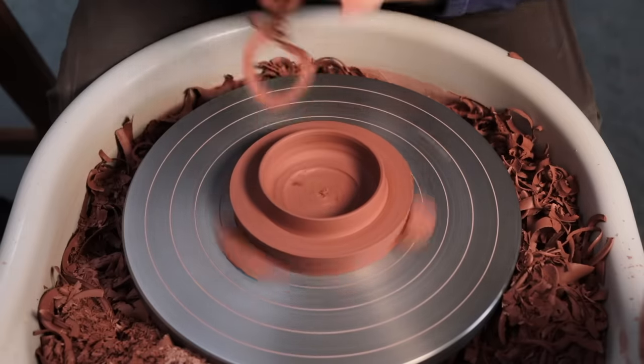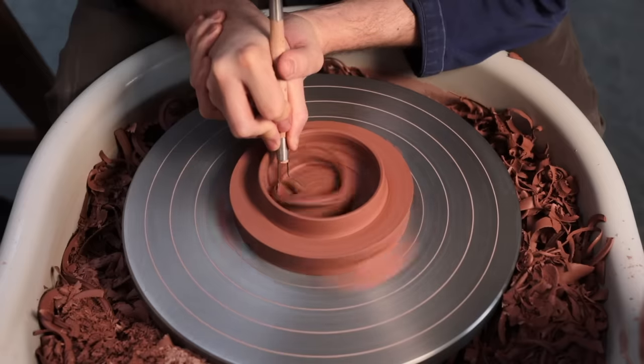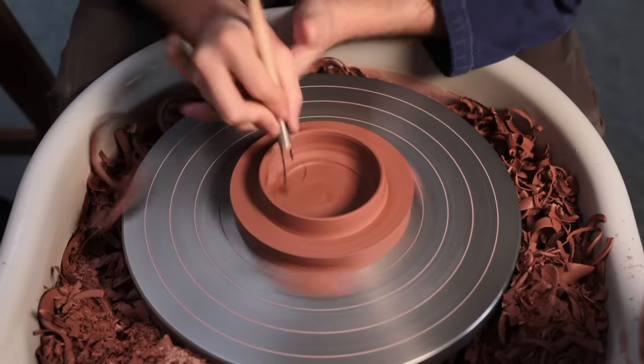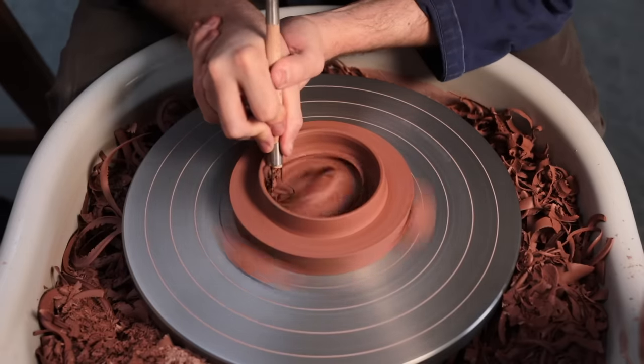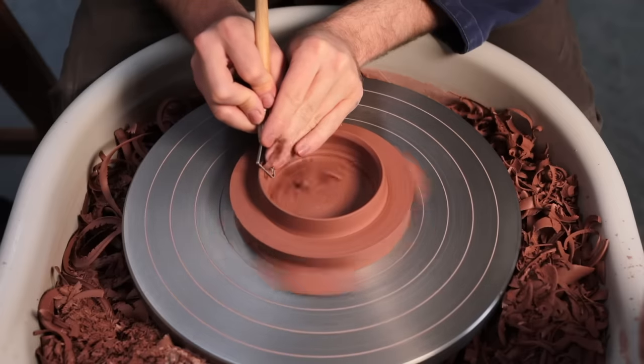You may have just seen how I place the jar's body onto the lid, and I do this periodically as I'm turning the underside of the lid just to make sure it fits. And once I'm happy that it does, I continue refining the lid, neatening up the shape, and removing excess clay to make it lighter.